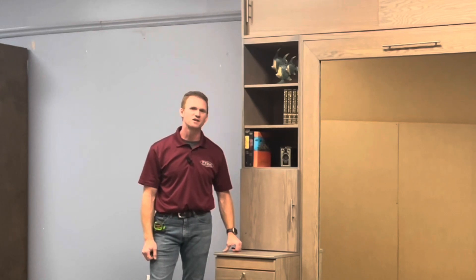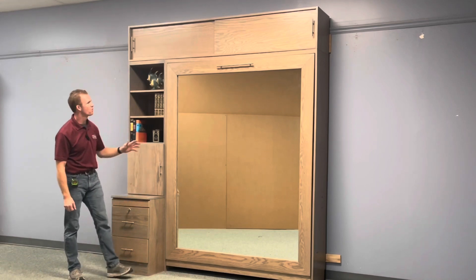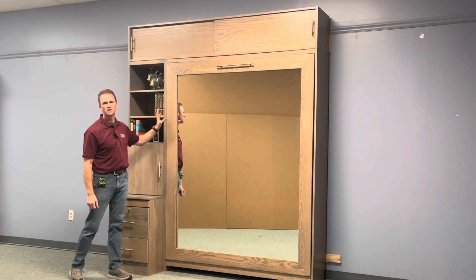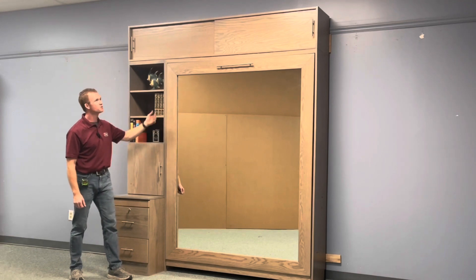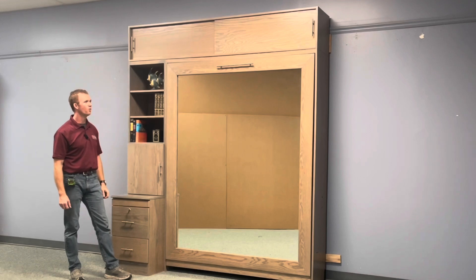Hi, this is Chris with WWBeds Custom Furniture. This is a Murphy bed that we just completed. It's called the Mirror Murphy bed, and the Mirror Murphy bed is characterized by, of course, the mirror on the face of the Murphy bed. We also put a five-inch picture frame style molding around it to give a little bit a different look to it. This one is built in a classic gray finish on red oak wood.